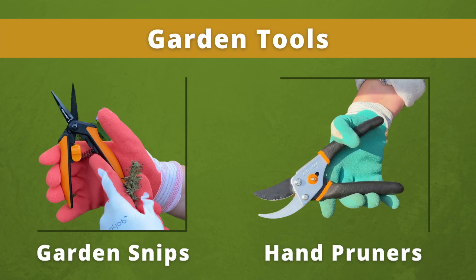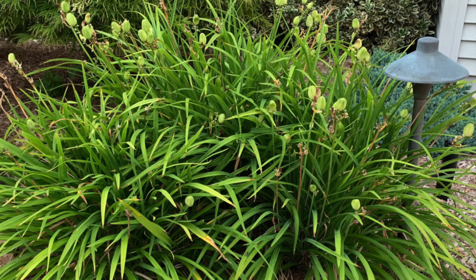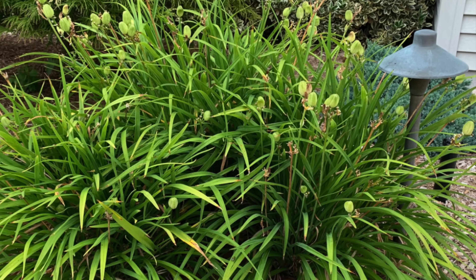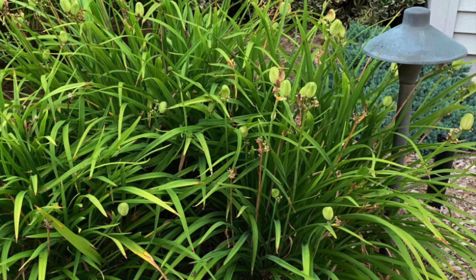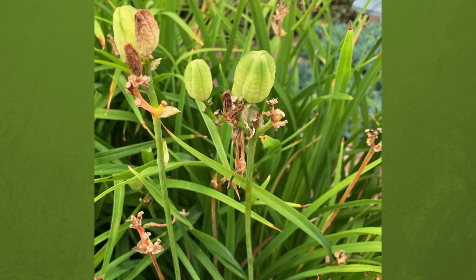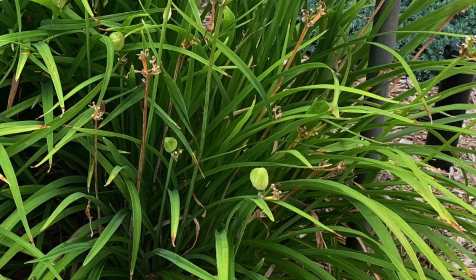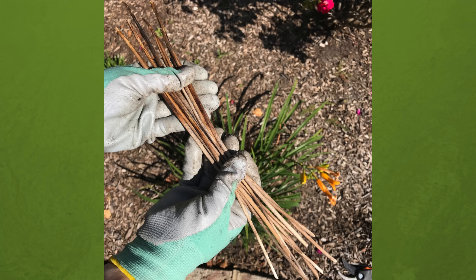To remove the seed pods, use hand pruners or garden snips. Snip off the seed pods and their stem as far down as you can go. The base of the stem is usually hidden by the daylily leaves. These leaves are pretty resilient, so you can move them around without worrying you're going to damage the plant. If you just snip off the seed pods near the top of the stem, those remaining stems will soon dry up and turn tan or brown. It's not a big deal, but you probably want to cut them out with the seed pod to avoid another chore of removing the brown stems later.